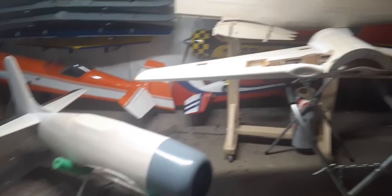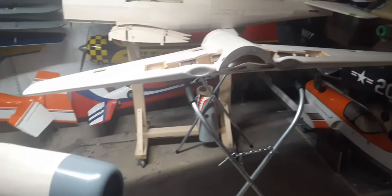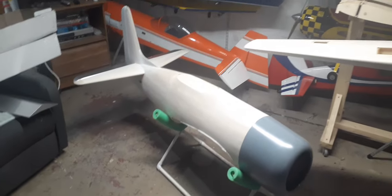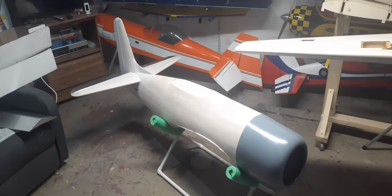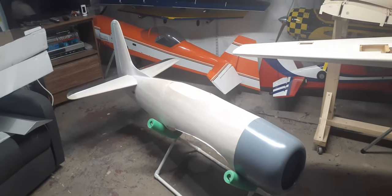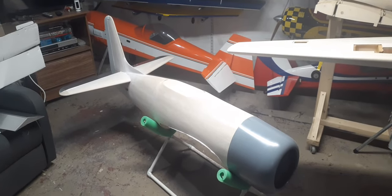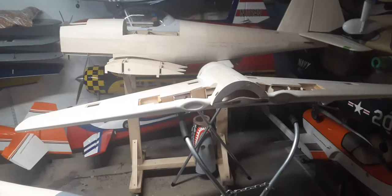I have been so busy with the Bearcat. So much has been done. It's come a long way since the last video. I'm trying to remember where I left off. I think I left off with needing to finish up the final fitting on the flaps and ailerons, that kind of thing. And of course, the belly pan, which is attached.